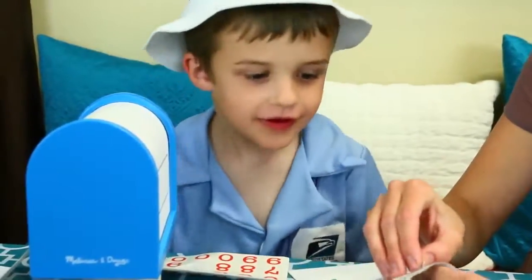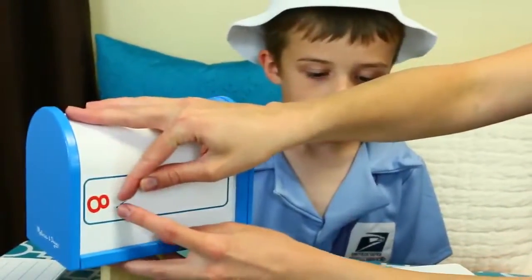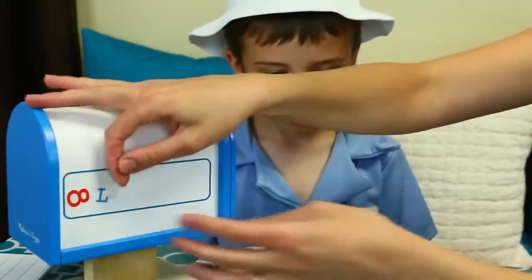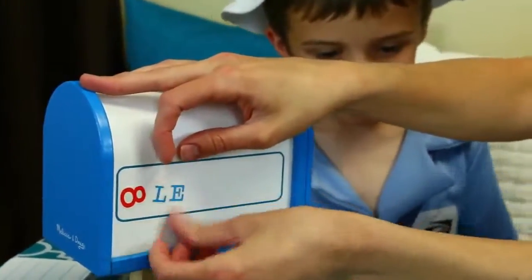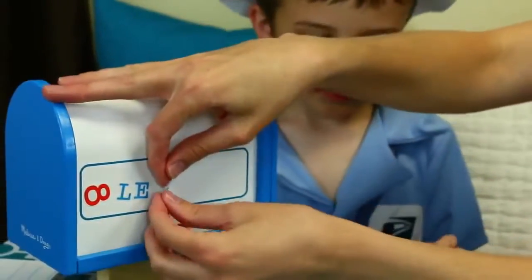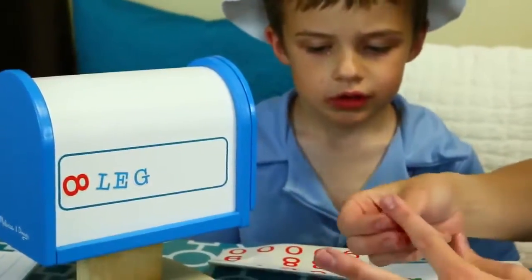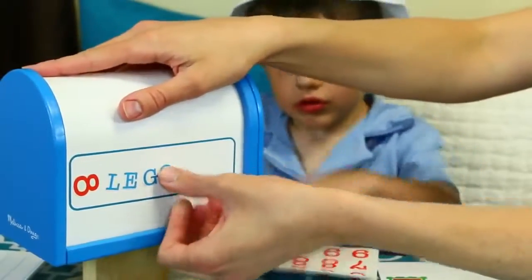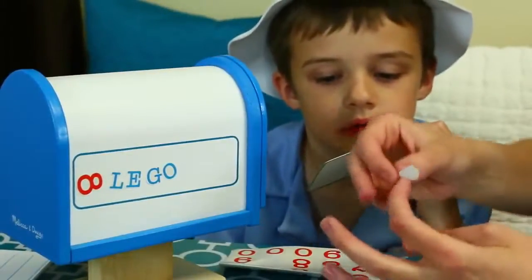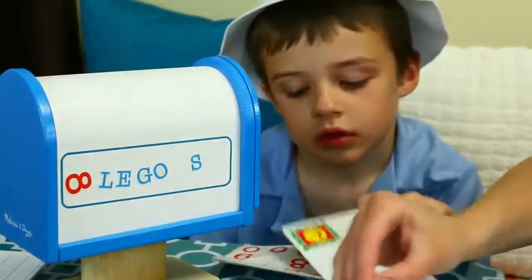Lego Street. So how do you spell Lego? L. Let me put it here so everybody can see it. L. Then what? E. Let me put an E there. Sorry, it's going to be a little crooked, but that actually kind of makes it more fun. A G. And then write O. And then do you know how to abbreviate street? How to make street shorter? So if you're writing a letter and you want to instead of writing out street all the way, you can just write S-T and the postman will know that you are saying street.